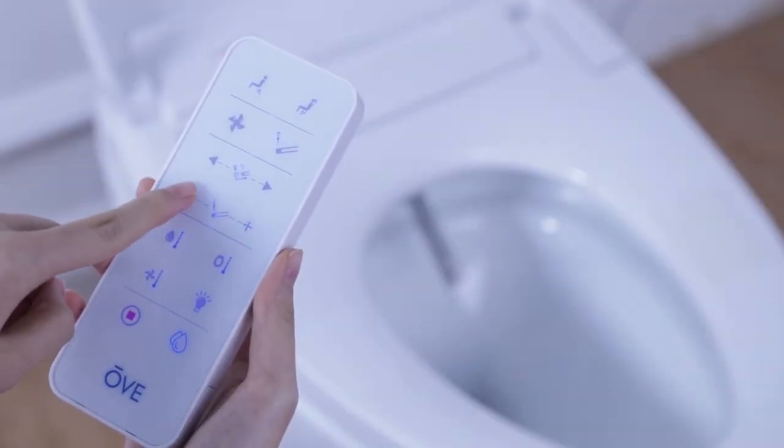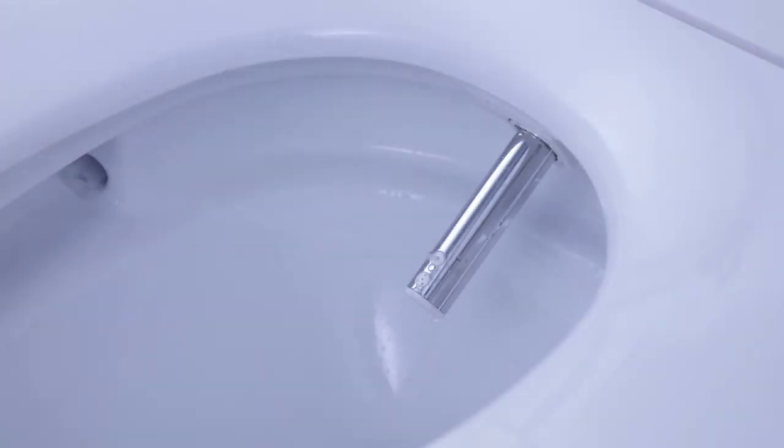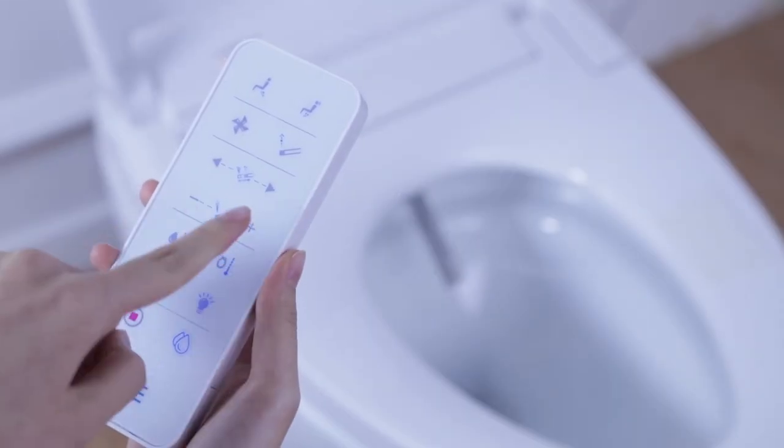This is normal. If you are using the highest pressure setting available and still require more pressure, press the air pump button. This will boost the pressure even more.